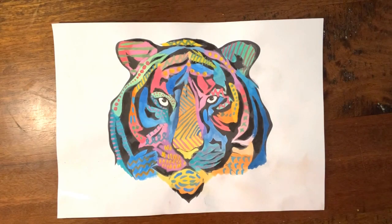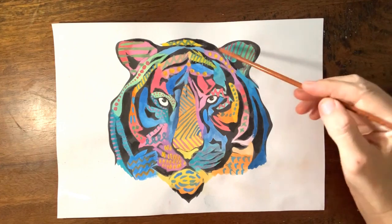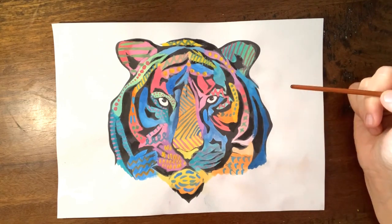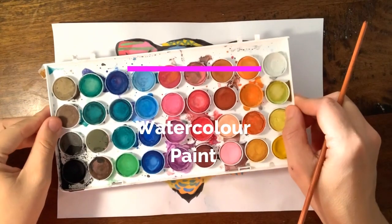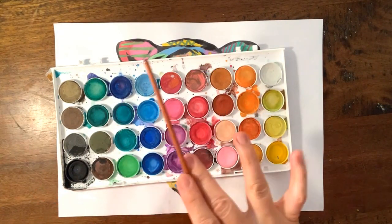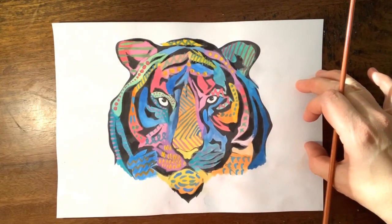I'm going to show you a few samples of artworks that I've done at home to show you how the different mediums may turn out. This is a tiger that I printed off my computer — I really liked all the lines and thought it made a really interesting piece. To complete this particular artwork I've used watercolour paints — this is a Mikador brand set, but you can use any watercolour paints for this project and it will be absolutely fine.